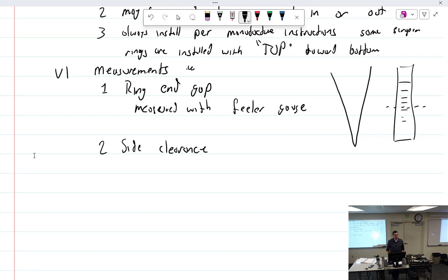What if you have too much side clearance? Even with a brand new ring, too much side clearance indicates a bad piston. What if it's too tight? That means your piston is too good — it does happen.